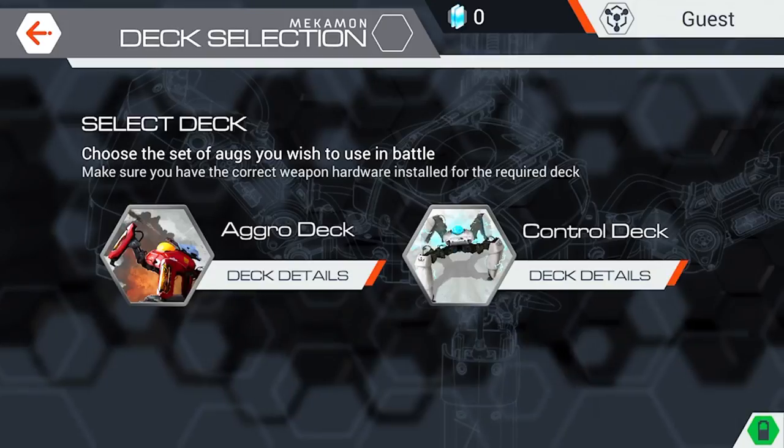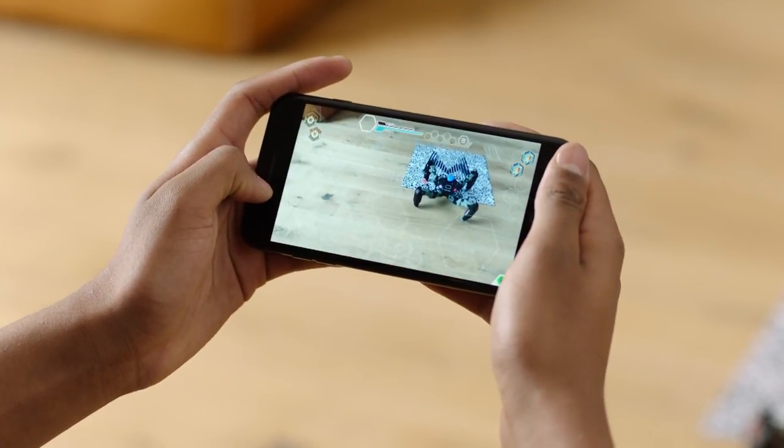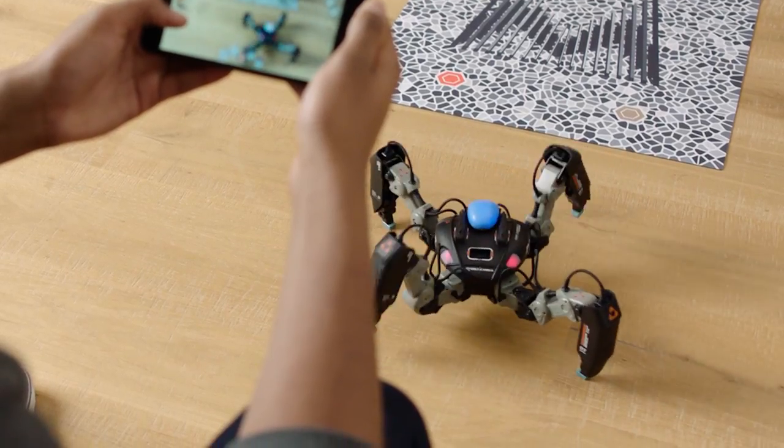Select a deck and your Mechamon will then be ready for single-player AR gameplay. In simulator mode, you can sharpen your skills and battle hostile aliens in augmented reality.